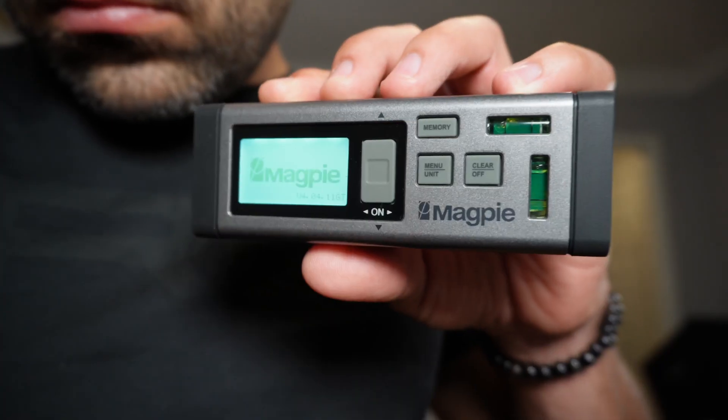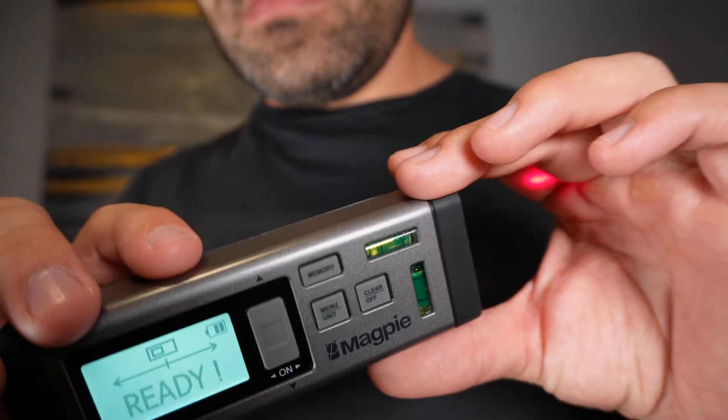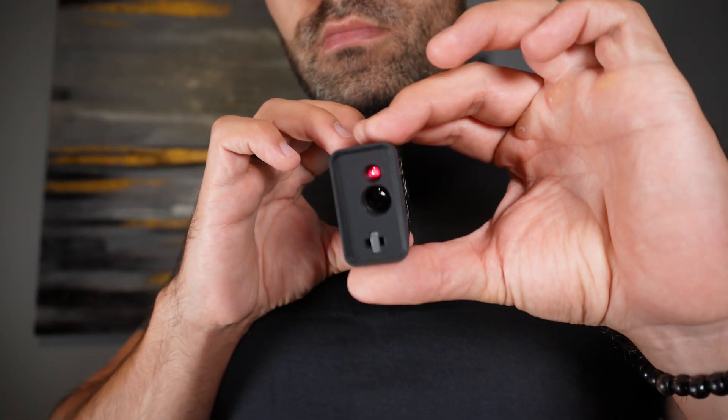I have the world's first bilateral laser distance measure by Magpie, and it's packed with features. The bilateral design gives you the ability to measure virtually from any spot, making it a huge time saver in comparison to traditional tape or single laser measures.